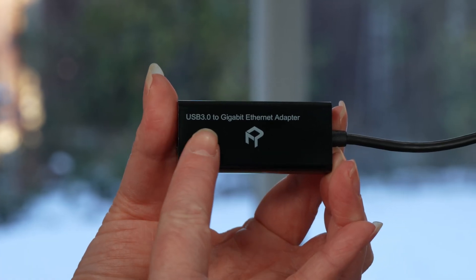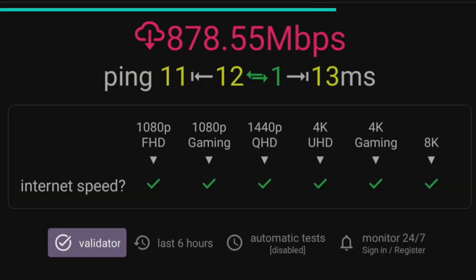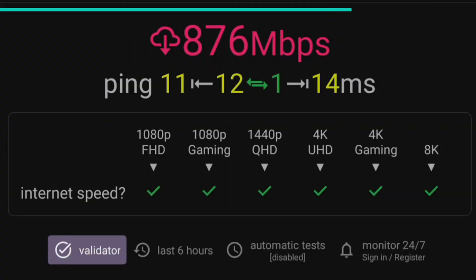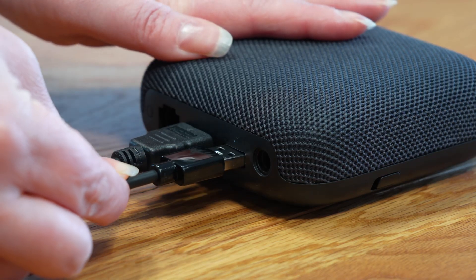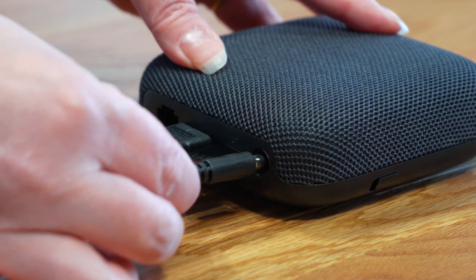However, using a gigabit ethernet adapter, such as this one, can provide speeds of 800 megabits per second and even higher. This adapter achieves fast speeds by connecting to the USB 3 port instead of the limited ethernet port. Since it is a gigabit adapter, it can support speeds of up to a gigabit, ensuring a reliable and consistent high-speed connection.